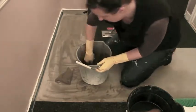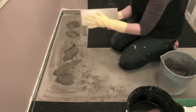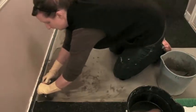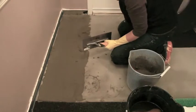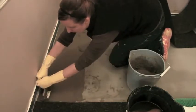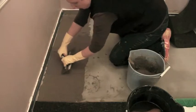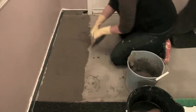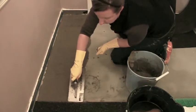I'm using a notch trowel — there are two smooth edges and a notched edge. For this particular application it's just a one-eighth inch notch. I'm using the flat side to spread the thin set out smooth, and then I'll use the notched side to scrape through and remove any excess. You're looking for nice quarter-inch ridges without any pockets or bare spots.